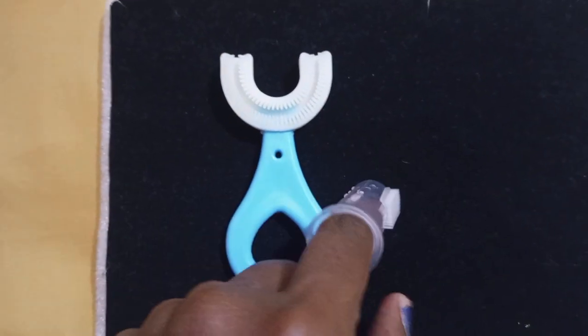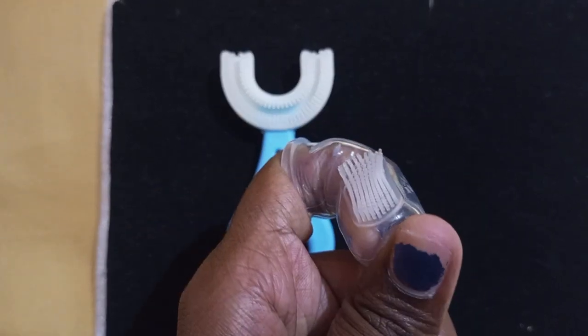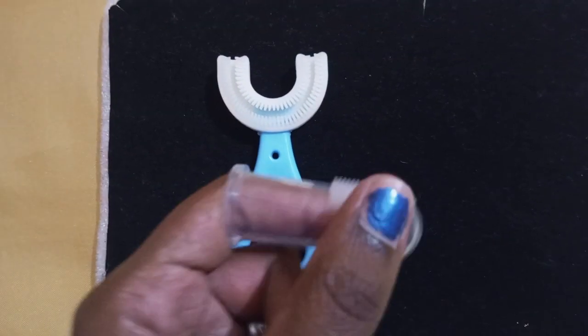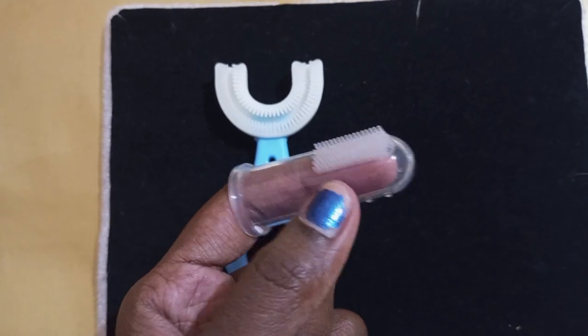We are going to show you how to use silicone. You can use it — it is very flexible. This brush is very soft. You can use it very easily for babies. It is easy to clean.